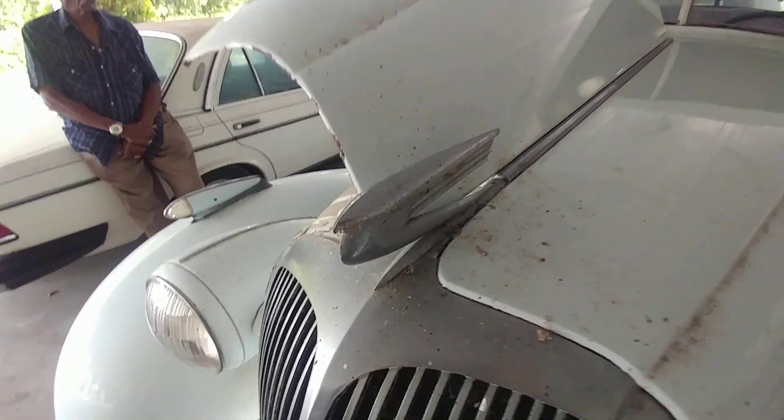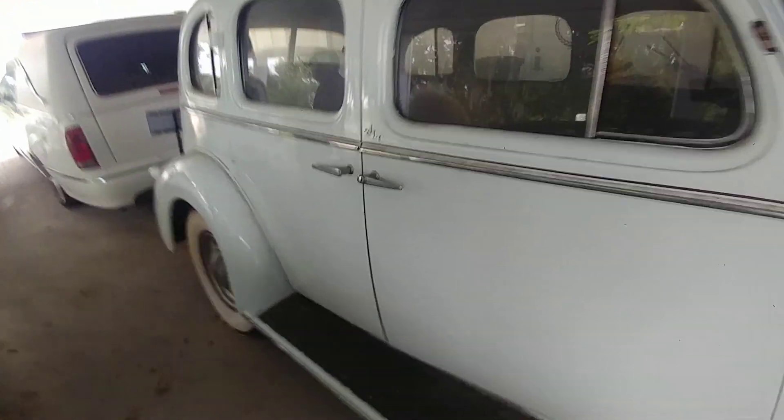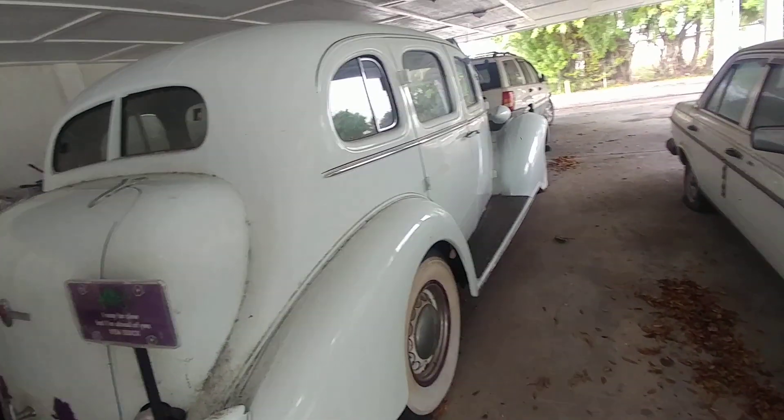Isn't that a nice hood ornament? So Johnnell has owned this for over 50 years. So if you're not familiar with these, I may be slow but I'm ahead of you. 1936 Buick, and he's even got the Buick 36 license plate.